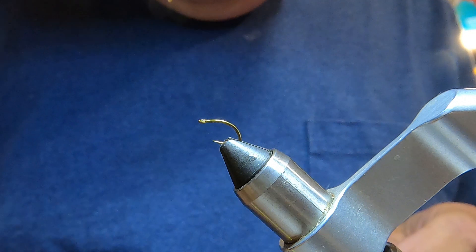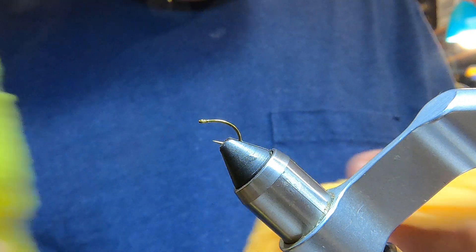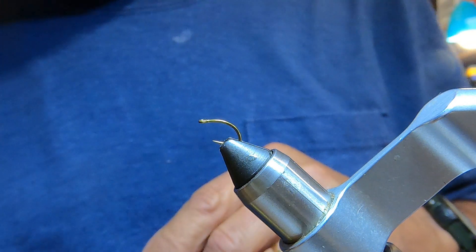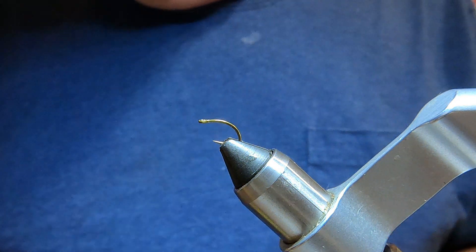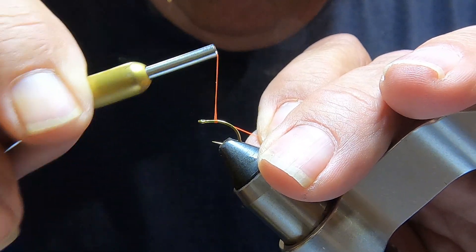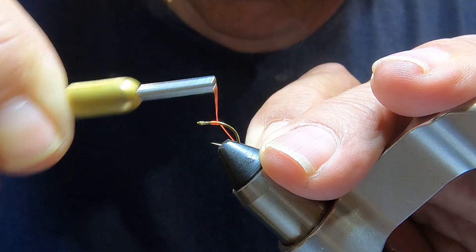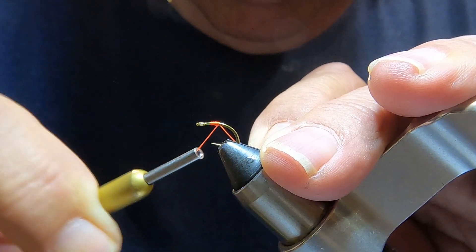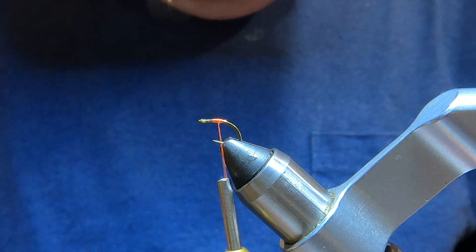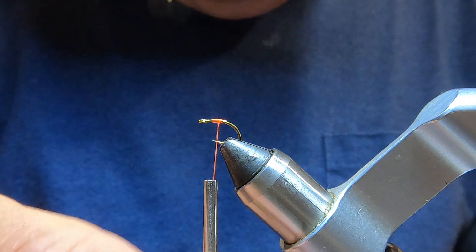We're going to tie a glow bug, or an egg if you want to call it that. Don't need much — get this glow bug yarn. We start our thread back from the eye, leave a little room. I'm using red thread because it will be a little visible from underneath and it kind of adds a hot spot.